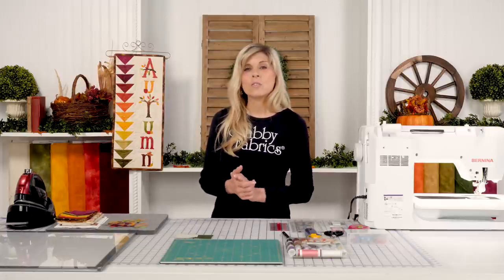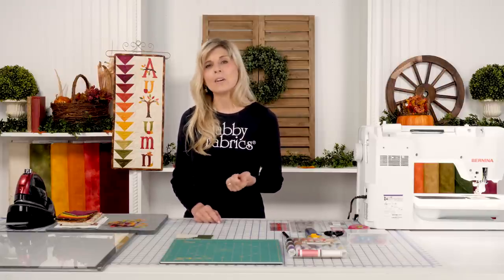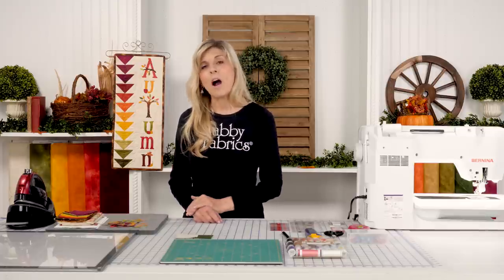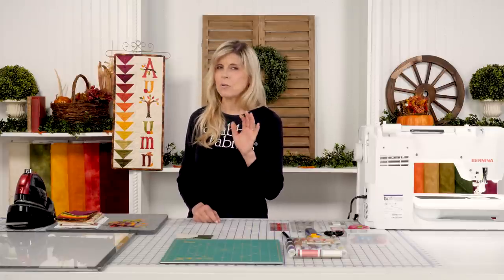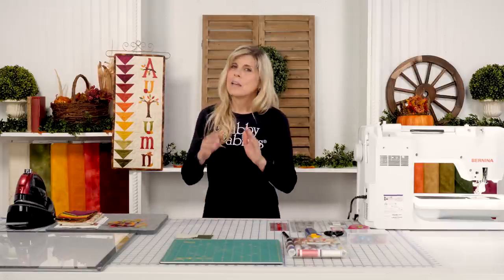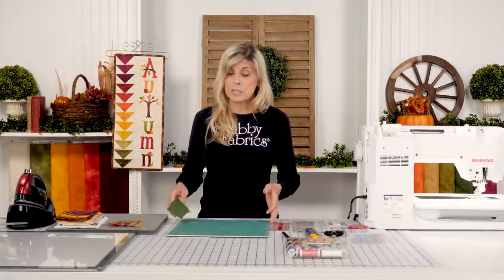It's a classic block. I'm going to show you the traditional way I learned, as included in the pattern instructions, and then we'll give you some options — like upsizing just a bit and using a tool to trim them down for perfection, so that when you line those flying geese blocks up they just sew together beautifully. But let's go with the traditional approach that you and I both learned, or maybe you're just learning for the first time.